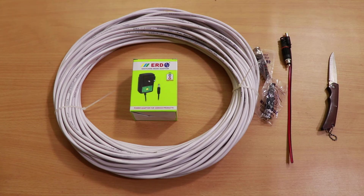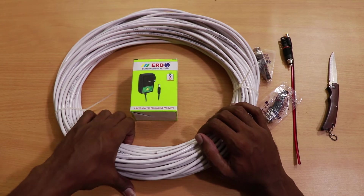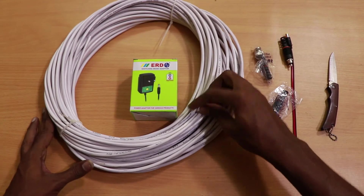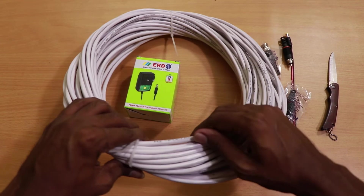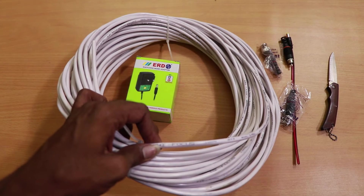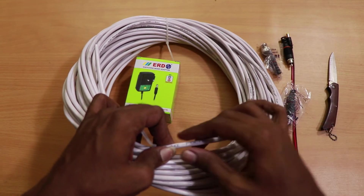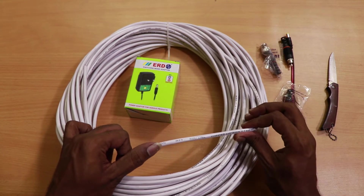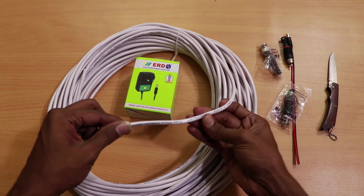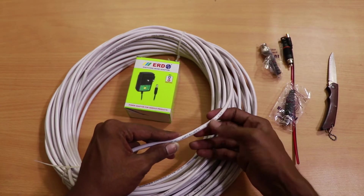These are the connectors required for setting up a CCTV system. We have the CCTV cable here, made specifically for CCTV systems. You can see it's made by High Focus and it says 100% 3 plus 1 solid copper camera wire, manufactured in December 2017. It shows the meter mark here as 160.